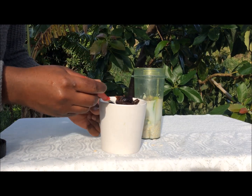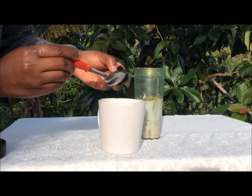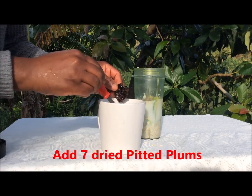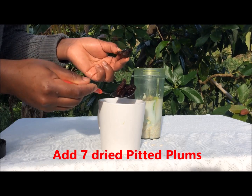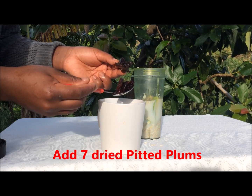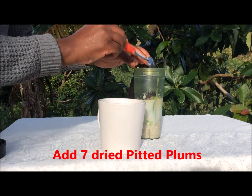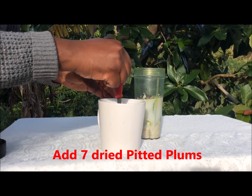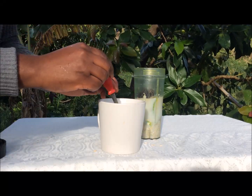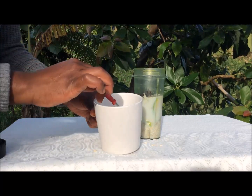For my sweetener I'll add dried pitted plums. I really love these plums — I put them in a little water to get them soft. You can add the amount you need based on how sweet you want it. I'm adding about seven plums, and remember they vary in size so adjust to your taste.